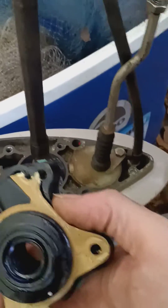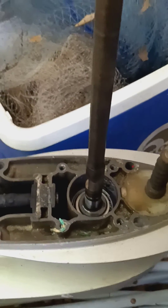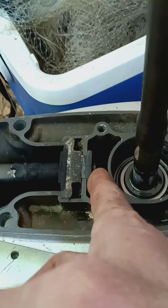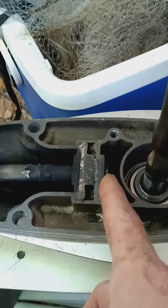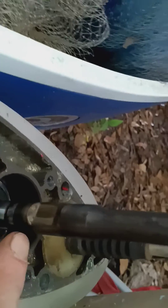I wanted to make sure I took this all the way off — sometimes I don't take this one off, but I wanted to make sure everything was good down in the pipe here. I'm going to blow it out to make sure I don't have any more ants or any kind of obstruction. There's the groove right there.